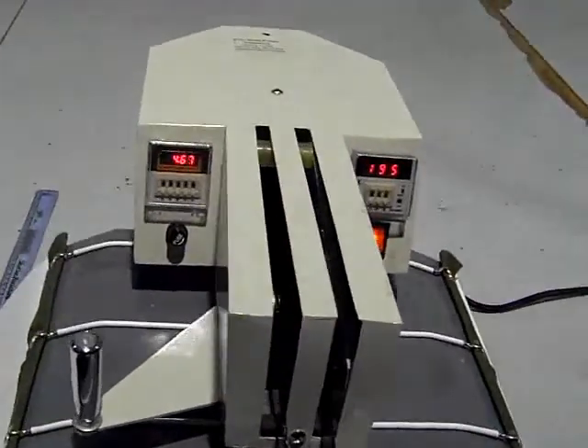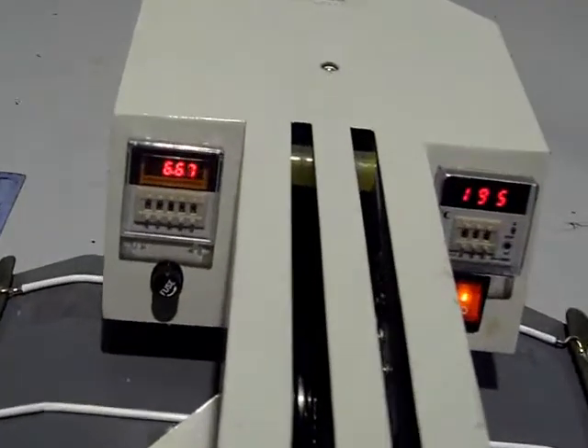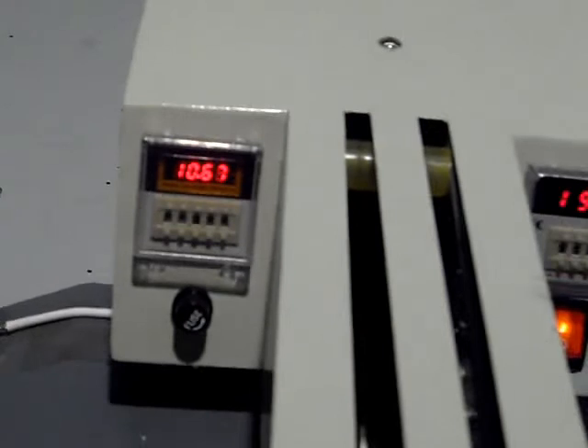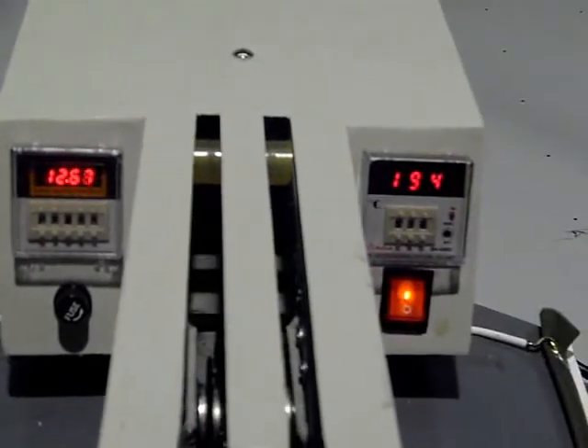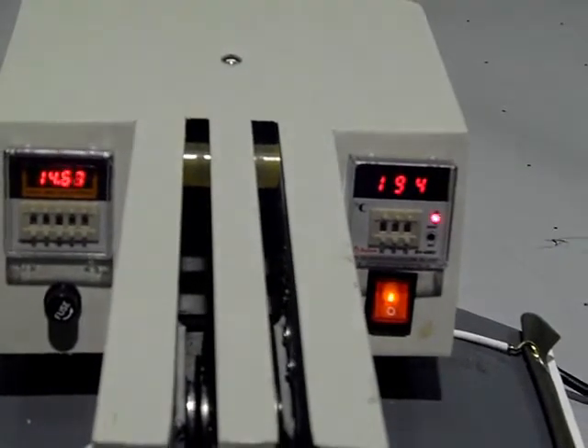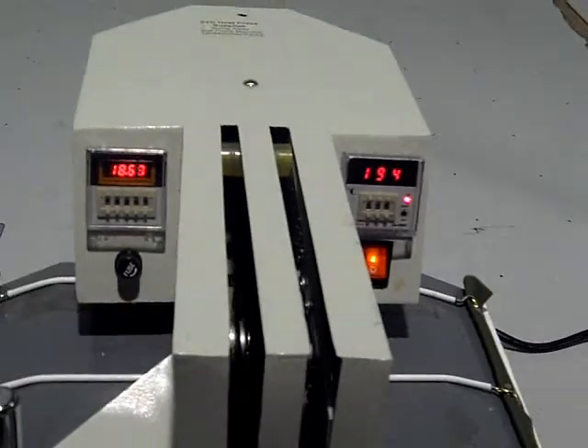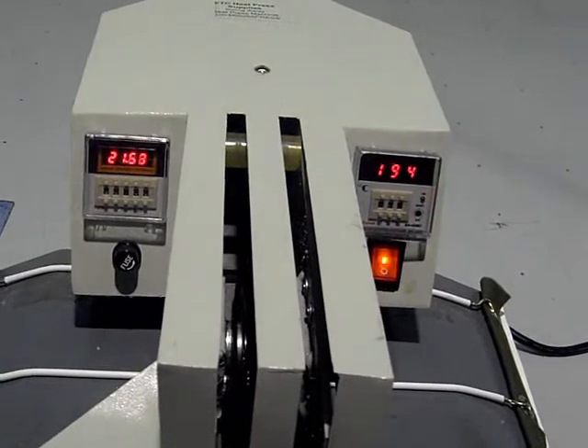As you can see, the second timer is indicated and also the temperature gauge. Once the second timer reaches 60 seconds, it will sound a buzzer which will indicate that the heat press process is complete.